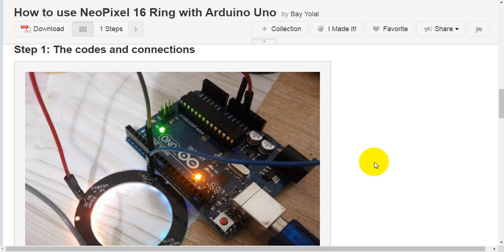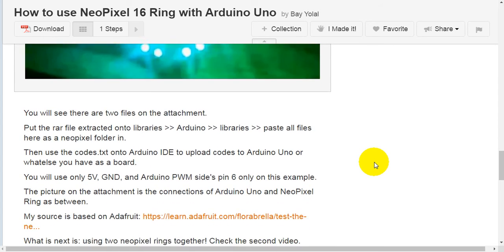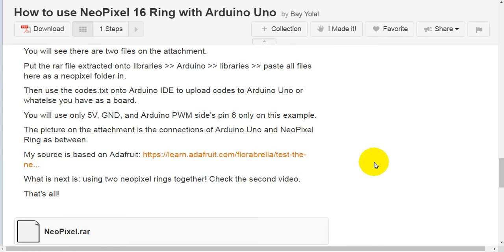Step one: the codes and connections. You will see there are two files in the attachment. Put the extracted raw file into the Arduino libraries folder. Paste all files here as a NeoPixel folder. Then use the codes.txt file in Arduino IDE to upload the code to your Arduino Uno or whatever board you have.